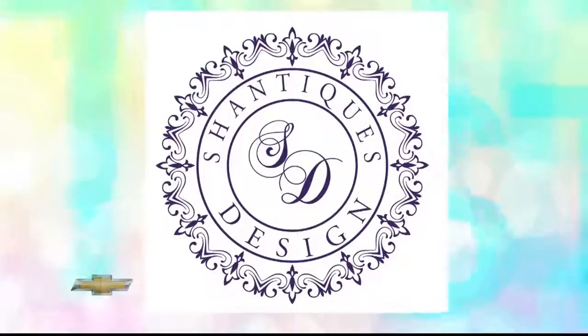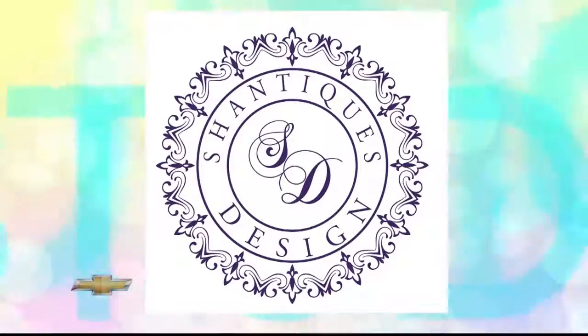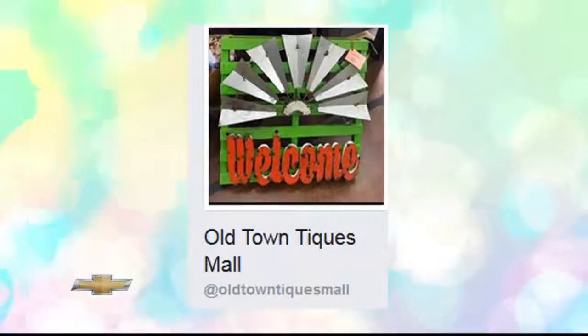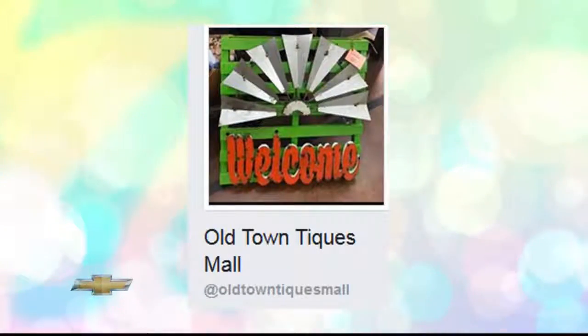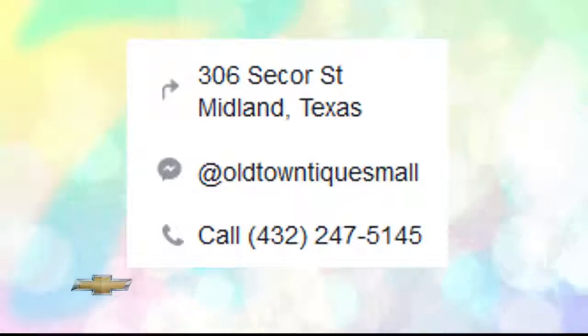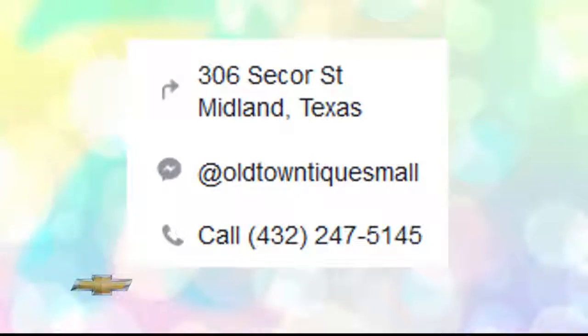A lot of us are going to be inspired by this, and some of us are going to want you to do it for us. Tell us about a couple of new ventures you've launched recently. We started a second booth in Midland at Old Town Teeks Mall — it's on Secours Street off of Illinois and Secours. You can find us in two locations now: Vintage Deluxe here in Odessa, and Old Town Teeks over there. We're dropping this piece off at Old Town Teeks today, so if you want to see it or purchase it, that's where you can find it. You can also reach us through my Facebook page or my website, shantikestesign.com.